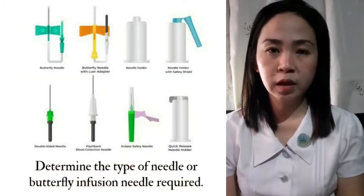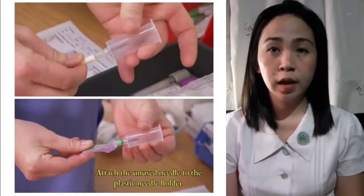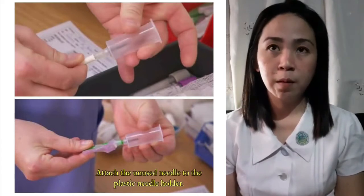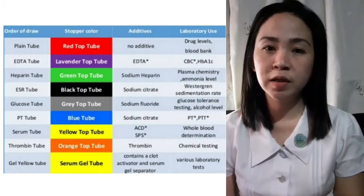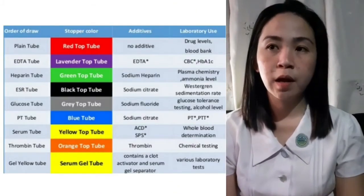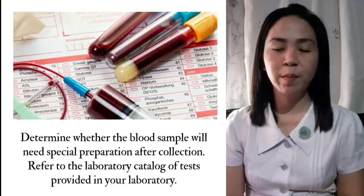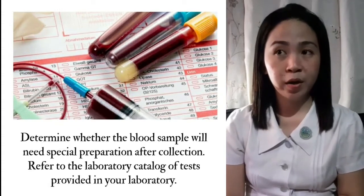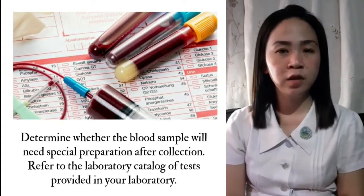Determine the type of needle or butterfly infusion needle required. Then attach the unused needle to the plastic needle holder. Select the appropriate blood specimen tube for the test. Determine whether the blood sample will need special preparation after collection. Refer to the laboratory catalog of tests provided in your laboratory.